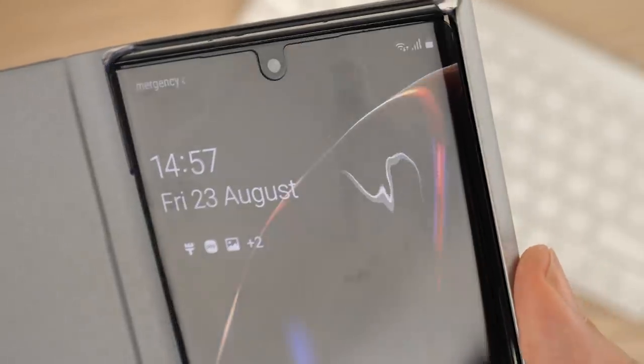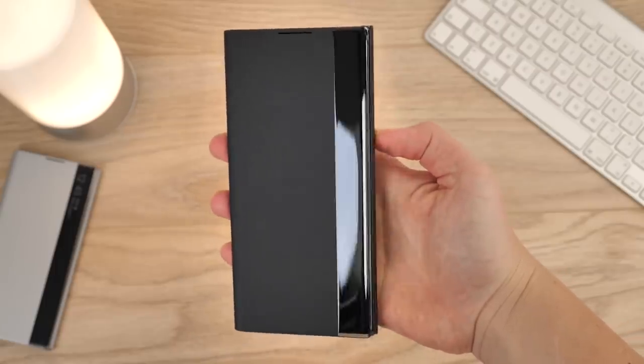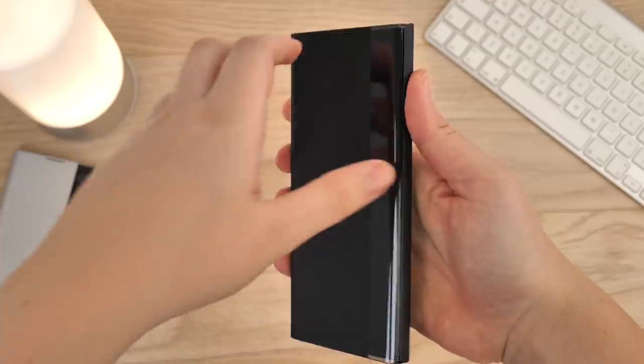As with the S10 Clear cover case, Samsung have chosen to remove the flip stand feature with their interactive cases, but it's hardly a loss when you see the smooth button integration and seamless wrapping that this case offers your phone's look.